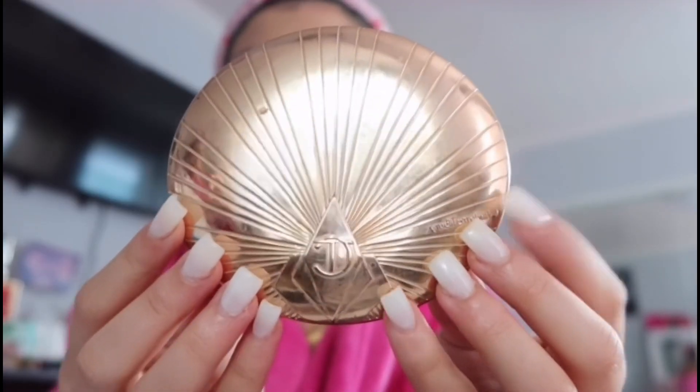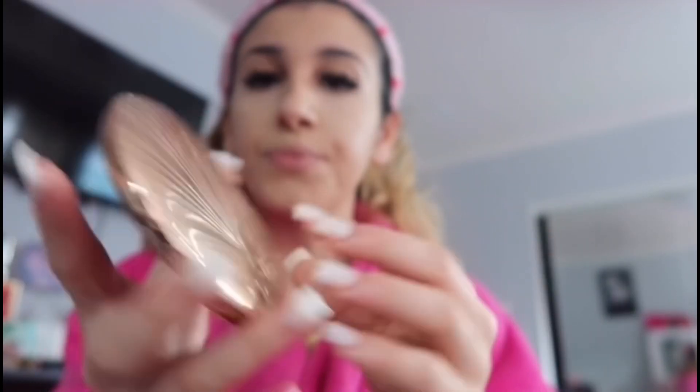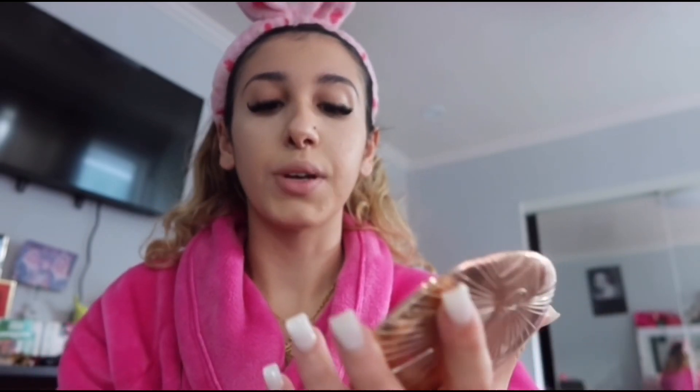Next I'm using the Charlotte Tilbury bronzer — shout out to my ex for buying me this, he bought me a lot of good stuff, but I picked it out. For the bronzer I always do it in a straight line, kind of how I do my blush, shaping my cheeks. When I smile it makes such a huge difference — it shows off more cheekbones.